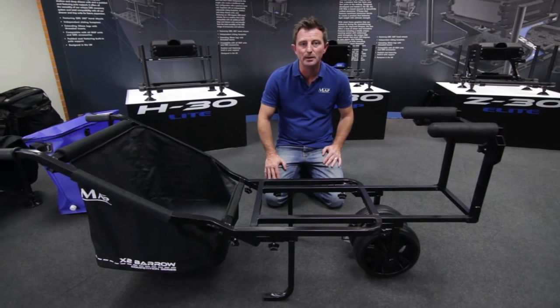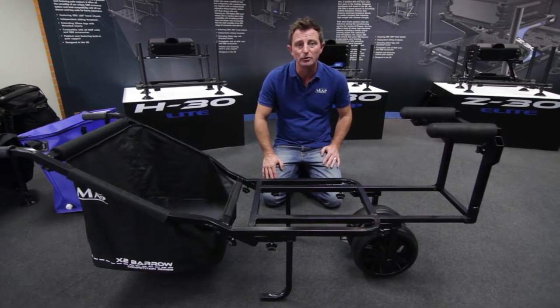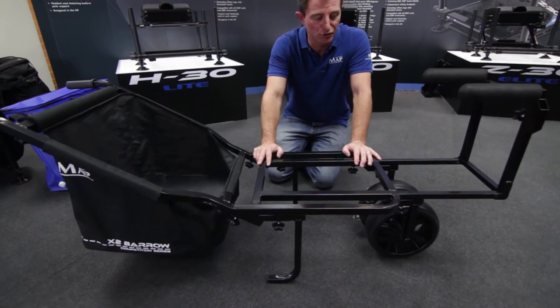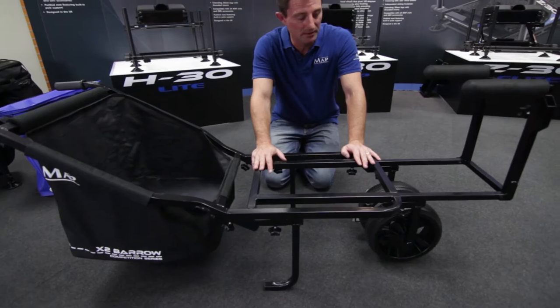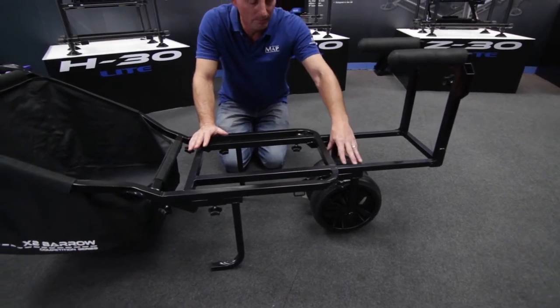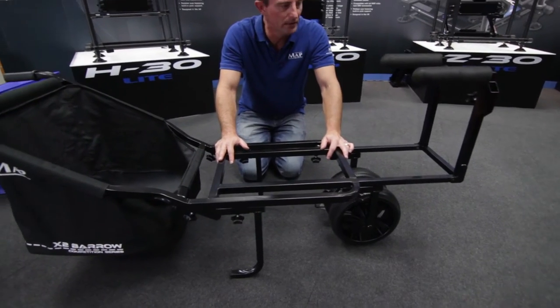Hiya, Mike Robinson here, MAP Brand Manager, and I'm here at the MAP Tracer at Milton Keynes to show you this innovative little barrow, the X2. X2 is because it's got two wheels — we do an X4 as well, which comes with four wheels — but this one's really, really clever.